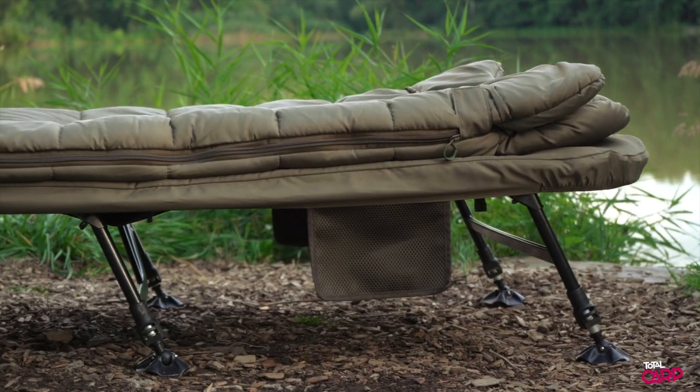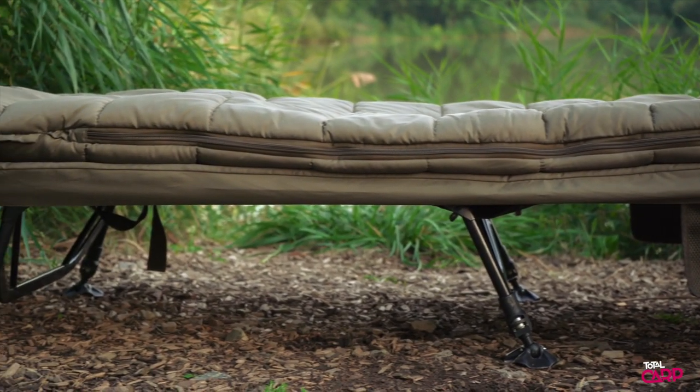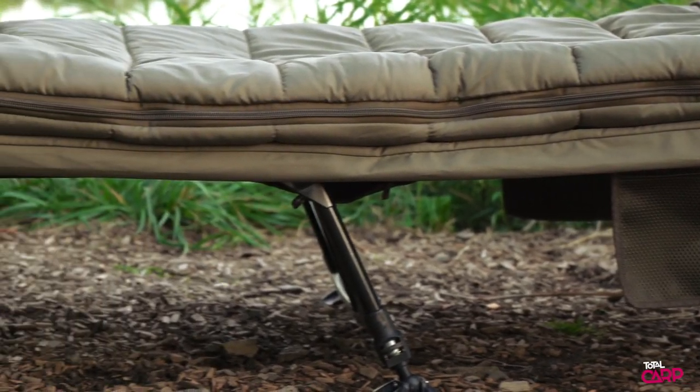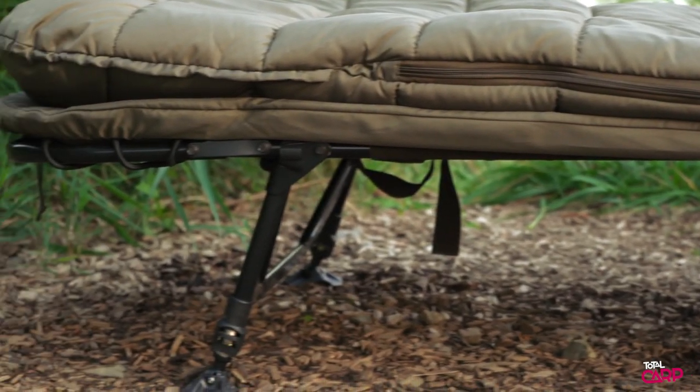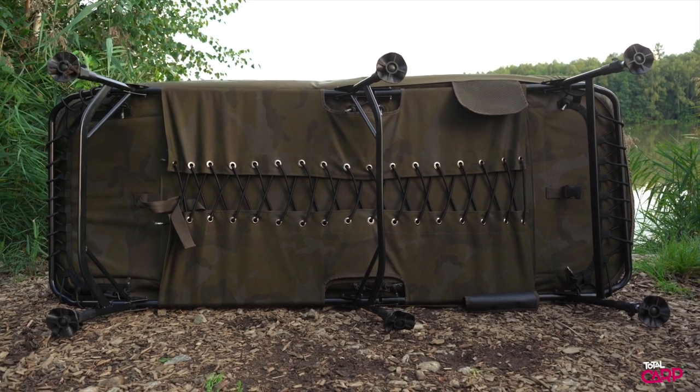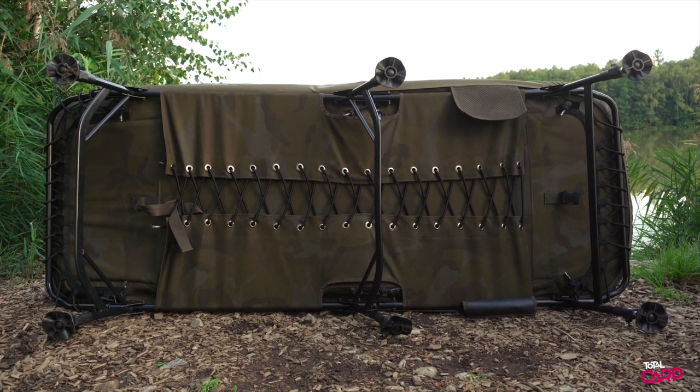The sleep systems are built around the SK-TEC level bed but with the new and improved stance frame design. This shifts the legs further apart for unrivaled stability and strength. This also provides a completely flat profile, and the wraparound lumbar support in both centre sections ensures that you're going to get a good night's sleep.